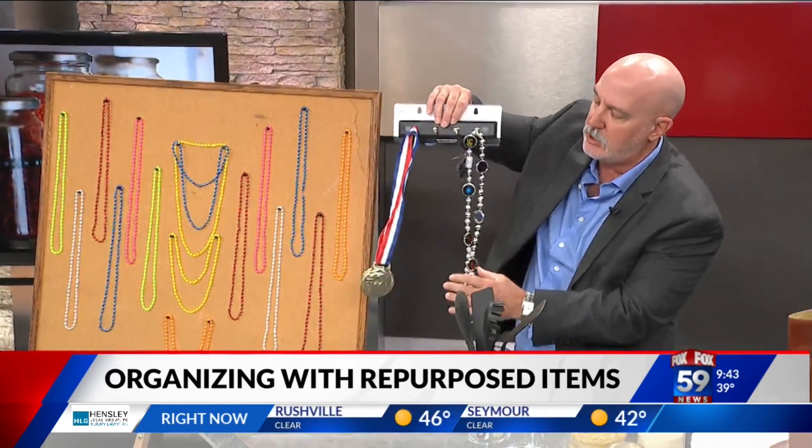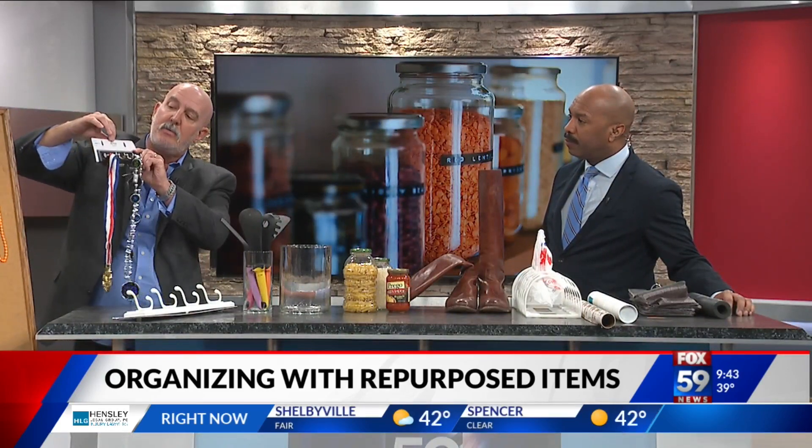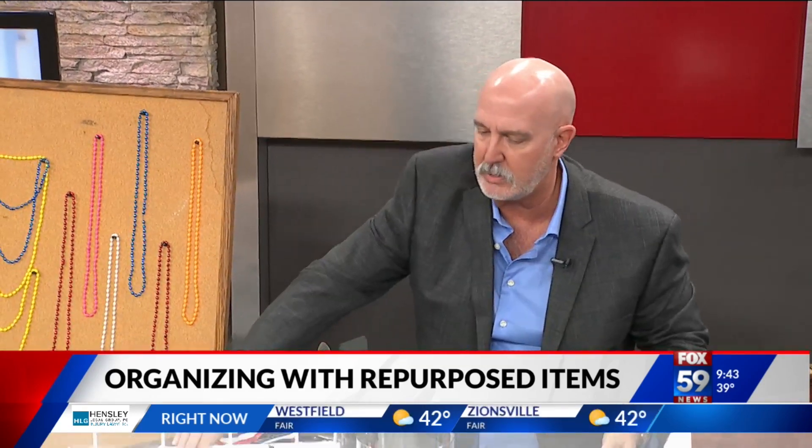Or you can use hooks. This is great for kids that have a lot of medals at school. You can use a key rack or a hook board, and these are great just to hang all those types of things on.